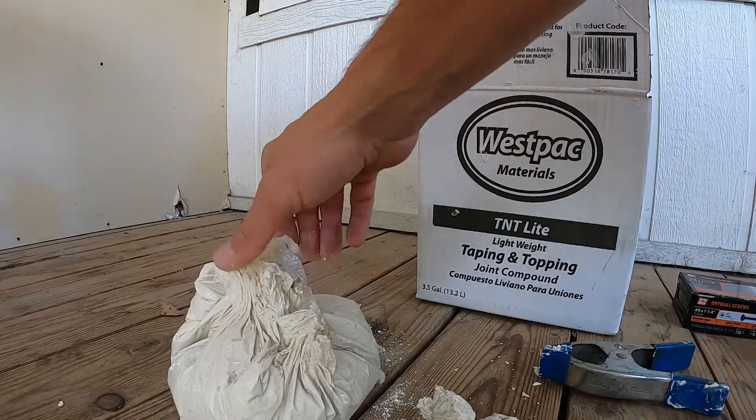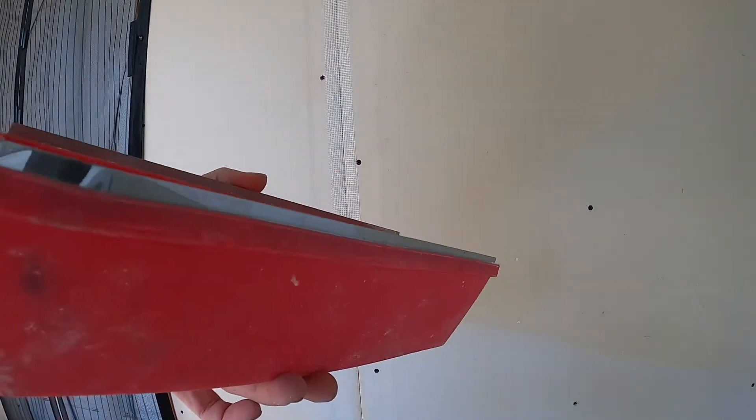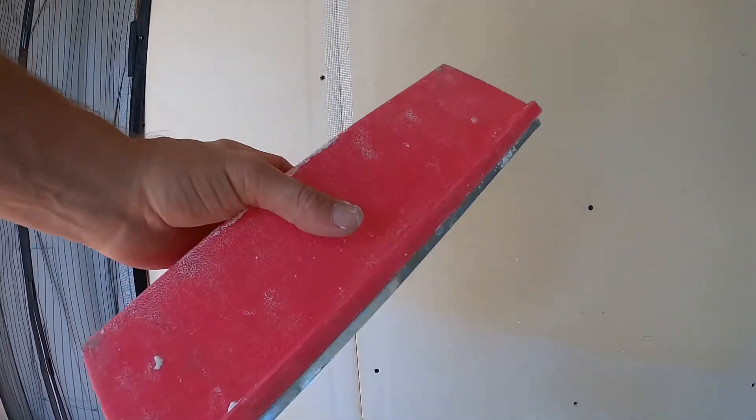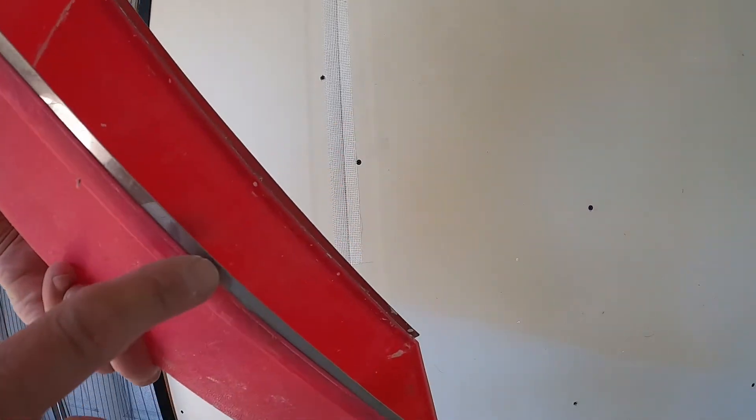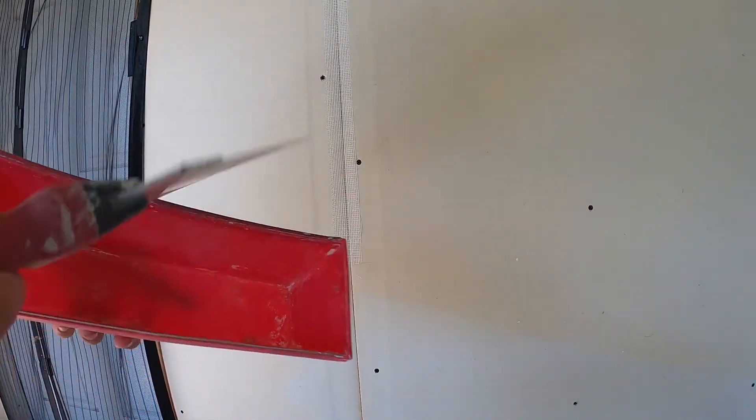And that's pretty much good to go. I like using a little mud trough — you definitely want to invest in one of these. This is a cheap one, about five bucks. It's got a nice sharp edge on both sides so you can scrape the mud off, and you have your source of mud in there to spread more on the wall. It makes the job way easier.